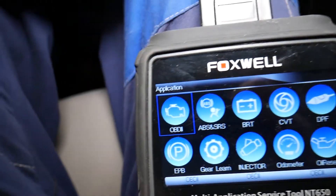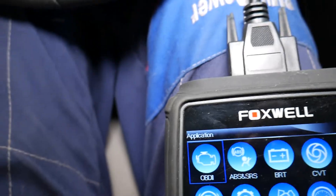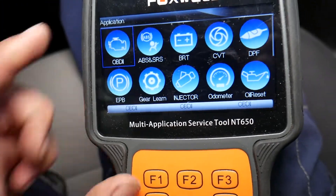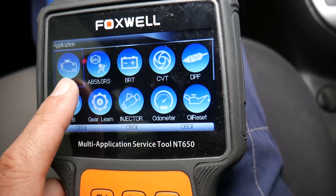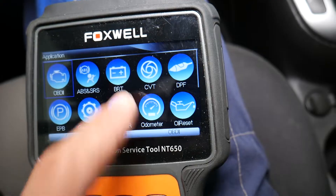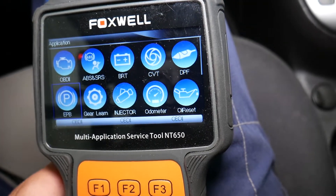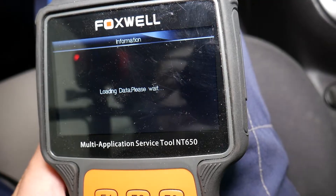Let me explain how we're going to do that. Some of the functions on this scanner include reading and deleting codes from the engine computer, ABS and traction control computer, battery registration on certain vehicles, scanning CVT transmissions, and programming and resetting injectors — quite a few things. Now we go to steering angle sensor.